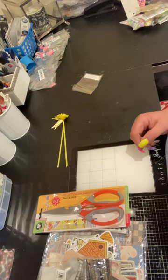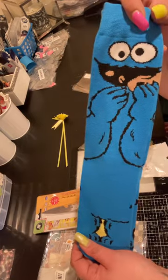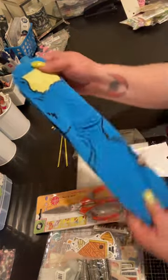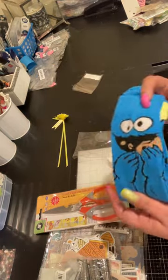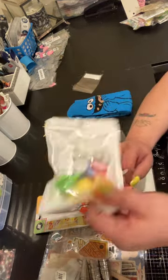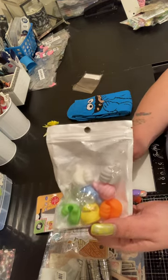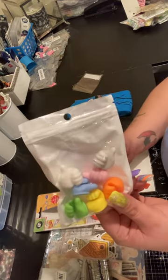I bought a pair of Cookie Monster socks — I don't like long socks but I love Cookie Monster, so I bought these to give to my son because he loves socks like this. I also bought these rubber thumbs — they're adhesive, you stick them on places like the end of your desk, and you can put your cords through there, so they're kind of like cord organizers.